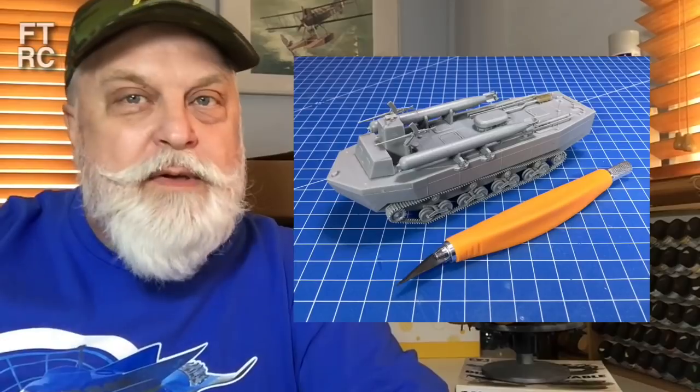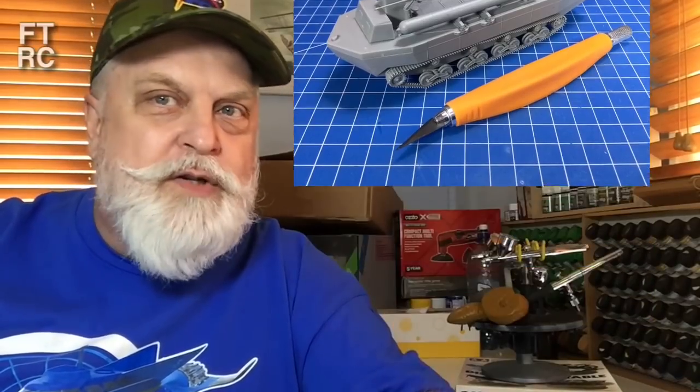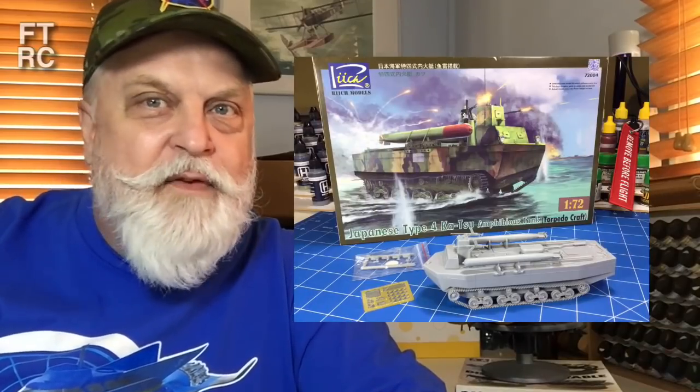The Rich Katsu was in the last video — I did the box open of the Dragon Katsu, the amphibious transport craft. The Rich one has the torpedoes on it like the new Dragon kit does. All I've got to do with that is glue on the last couple of parts and do the camo. I put it in my cabinet next to the Schnellboat and realised they're the same scale — 1/72nd. The Schnellboat is this long and the Katsu would literally sit on the back of it. These things are tiny, and they're supposed to be transport vessels.